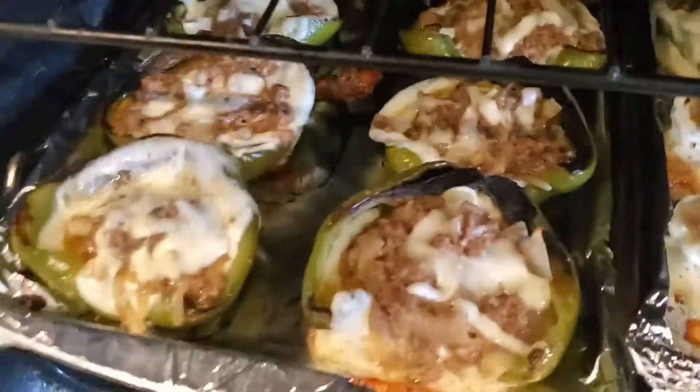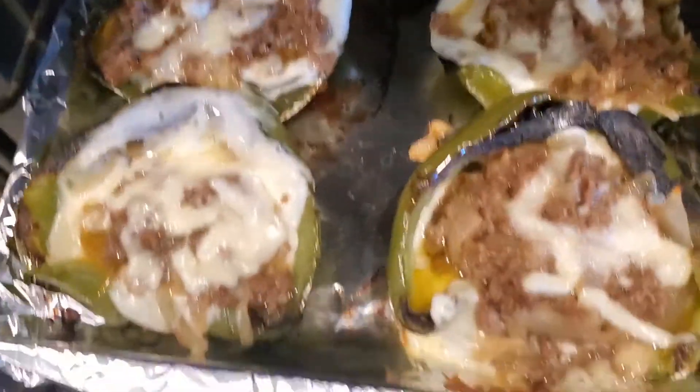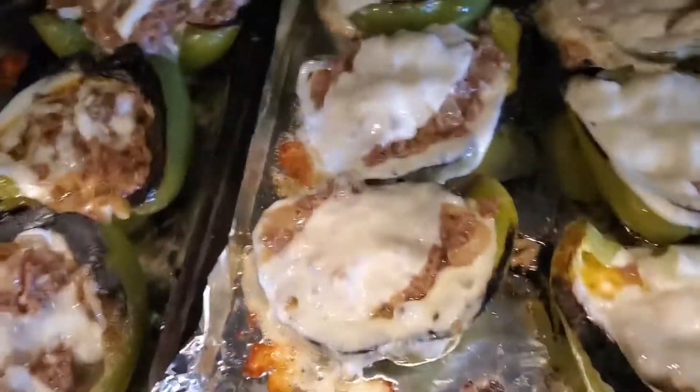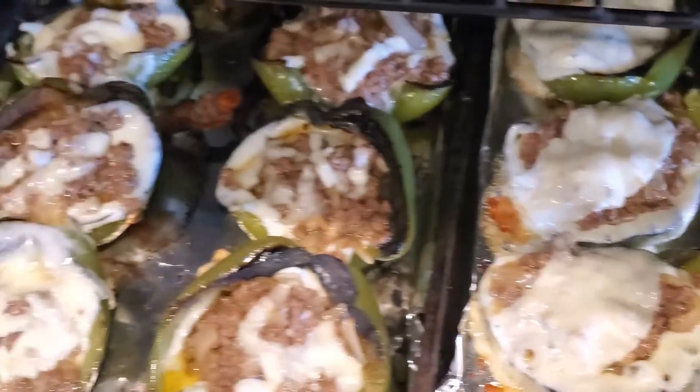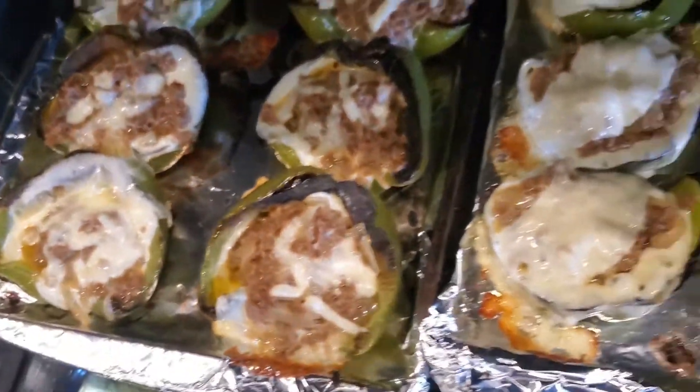Alright y'all, I'm back — it's been five minutes, let's see what these look like. Oh, that looks really good! Now I'm going to broil these for about two minutes on high, so make sure you watch them closely — you don't want to burn them. Just two minutes on broil.